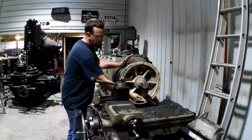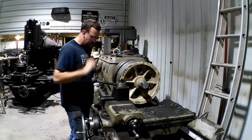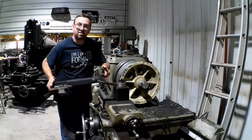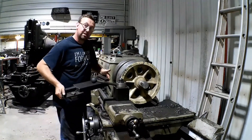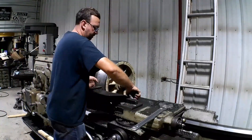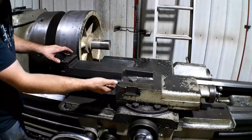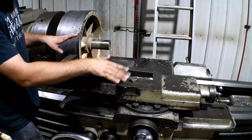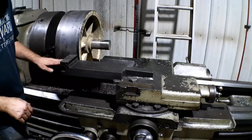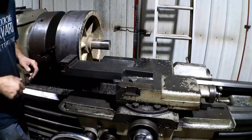As you can see, the cross slide isn't going to clear the part to make this cut. So how do we do that? Well, I built a tool for that - I built it a long time ago because I've been doing a lot of these. It's just an extension arm. That just moves our cutter out here. It's basically like a boring bar, just much heavier - this thing doesn't flex. It works really well for this. And over here is where we bolt our cutter in, just like a normal tool holder.